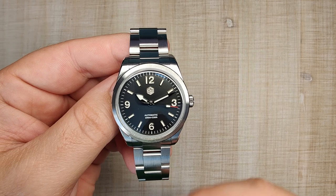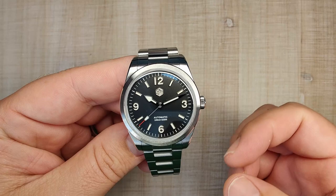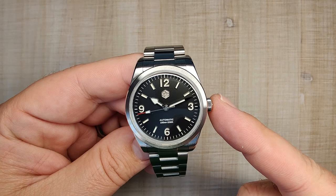This watch is currently available in three different configurations. The 2022 versions just have a printed dial in either Fotina or BGW9. The 2023 version now comes with applied indices — that's the main big difference between this one and the previous years. This one has BGW9, and I think they all look pretty good.